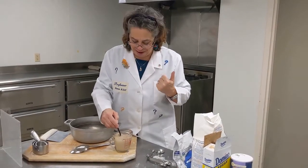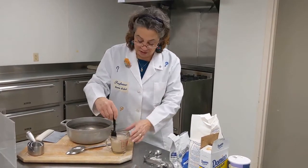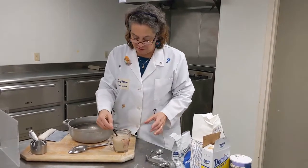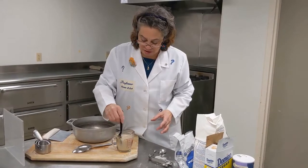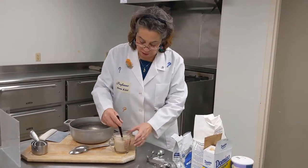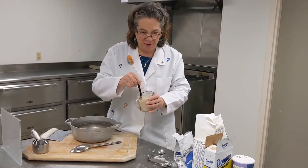It smells like bread baking. You'll know the yeast is dissolving and activating because of the smell. It's really important that we do this as a first step, and we're going to stir this a couple more times as it sits while we measure all of our other ingredients. That smell — like baking bread — is how you know you're doing it right.